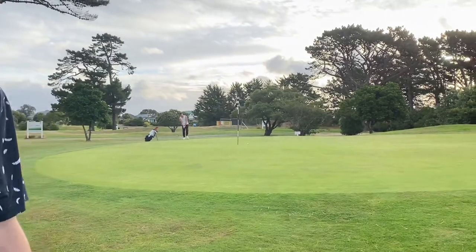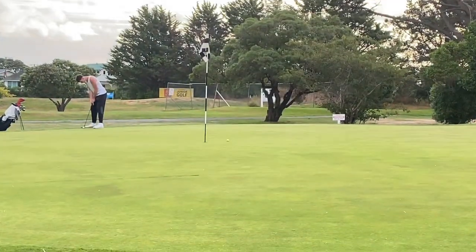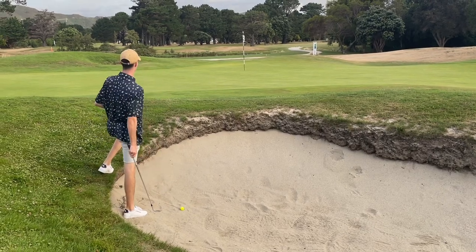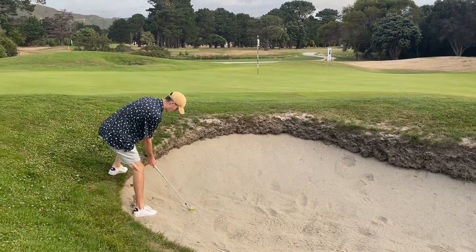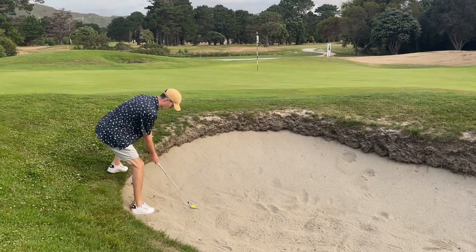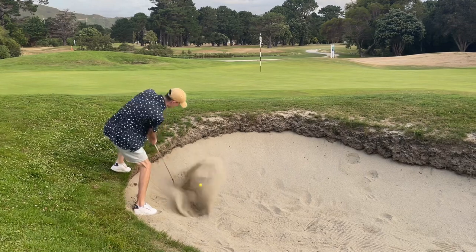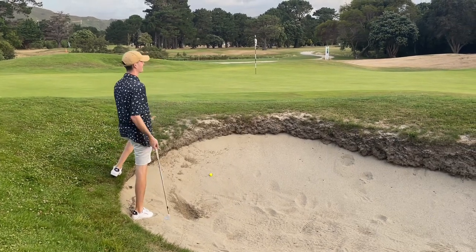That was right. I don't know if you can see it. Far out. I was too scared to hit my knee.